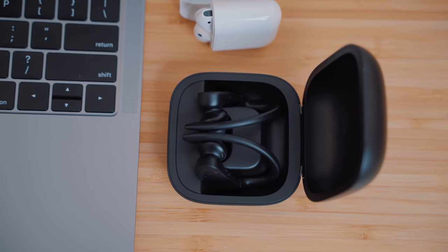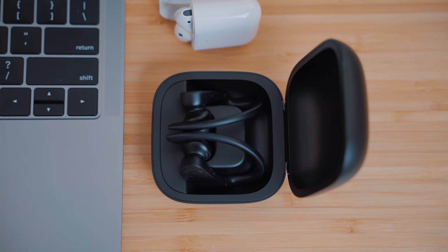Personally, I think the Powerbeats Pro would be a tremendous upgrade over the Powerbeats 3. You get an all-new truly wireless design, better sound quality, greater functionality, better media playback controls, and a better carrying case that charges your Powerbeats while you're on the move. To me, it's just a lot better than the Powerbeats 3 wireless.